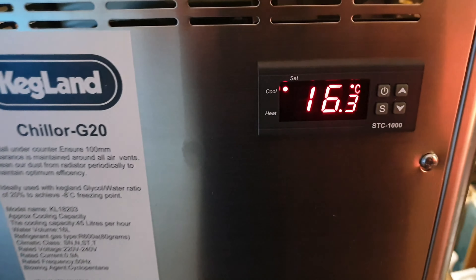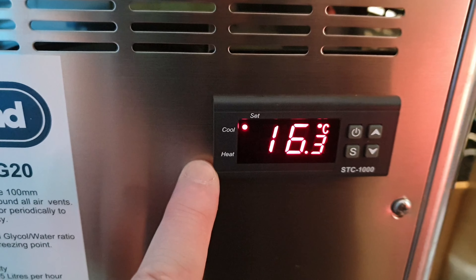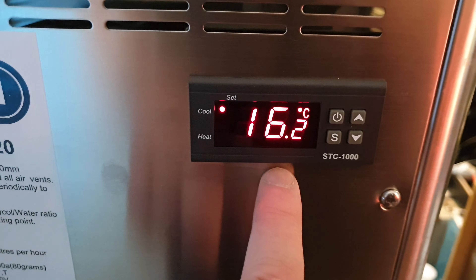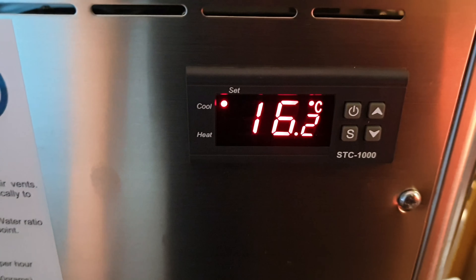We'll come back in a little while once it's cooled down and give it a shot. I do have a full video on programming these if you need it. These STC units are really good — I know everyone's on the Inkbird train these days, but these units, if you get the good ones, are way more reliable and will last you years and years if you set them up correctly.